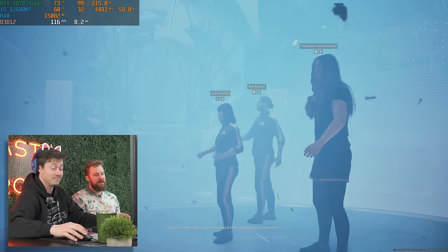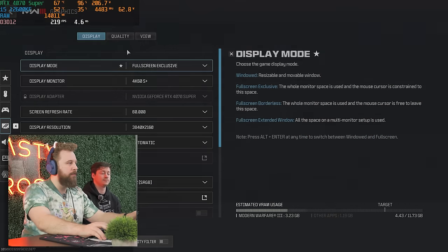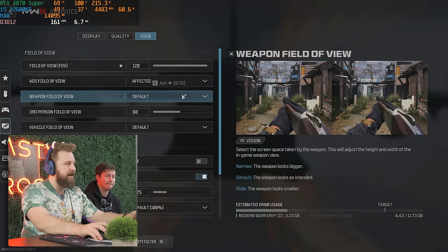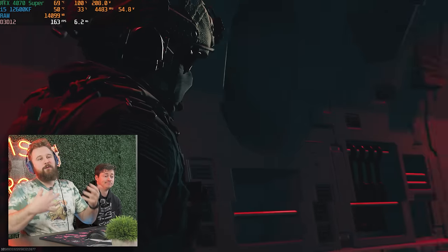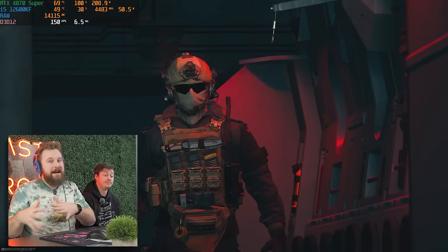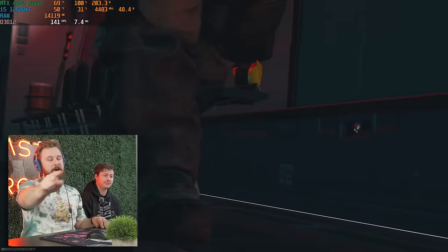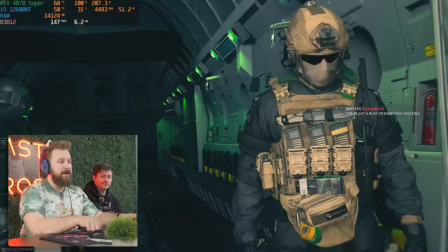We are in Call of Duty Warzone at 4K, taking advantage of DLSS on quality and the balanced preset. Right now we're getting about 120 FPS. With the 4070 Super, you're not going to max out games at 4K — you will want to optimize the settings a little bit, especially if you're not using frame generation. We are using DLSS here, which helps out. But 100-plus FPS at 4K? Nice.